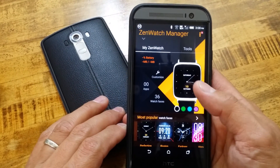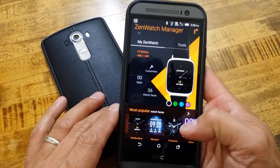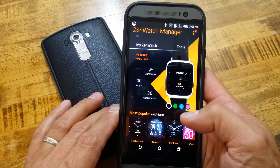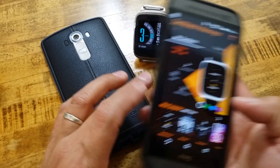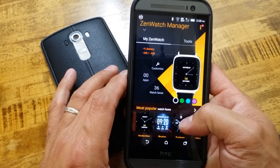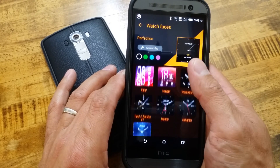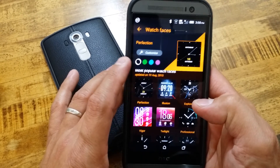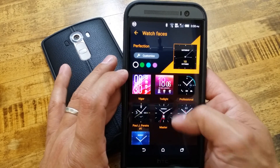This is not the watch face that is currently on my watch - this is just what it shows. It's not giving you a battery percentage or any of that stuff at the moment because this watch manager is not connected. Out of the watch faces there are now 36 different watch faces to choose from. You can customize your colors and customize what you want on there.